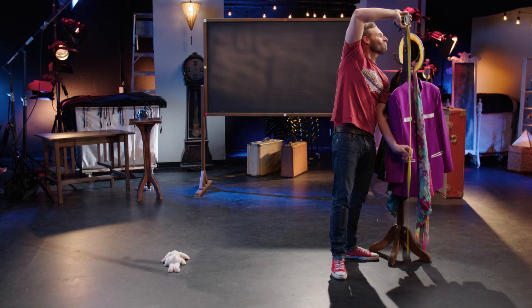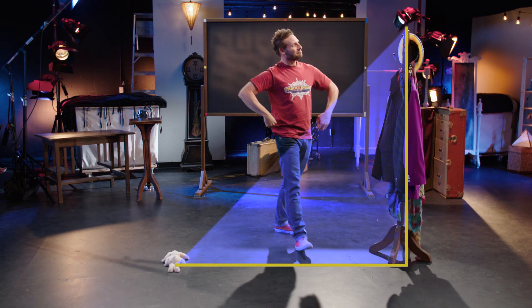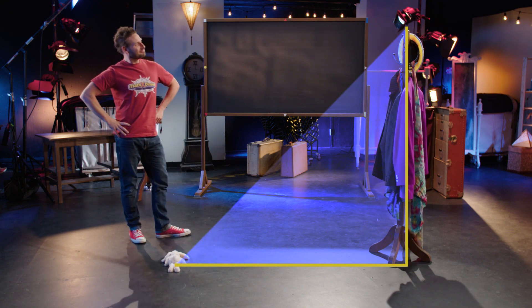They're both the same. I'm truly one with the triangle — me, the coat rack, and its distance from me on the ground.